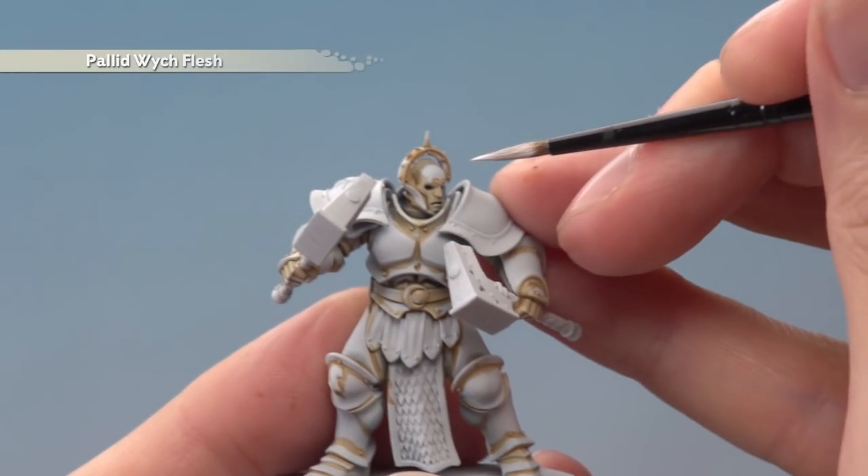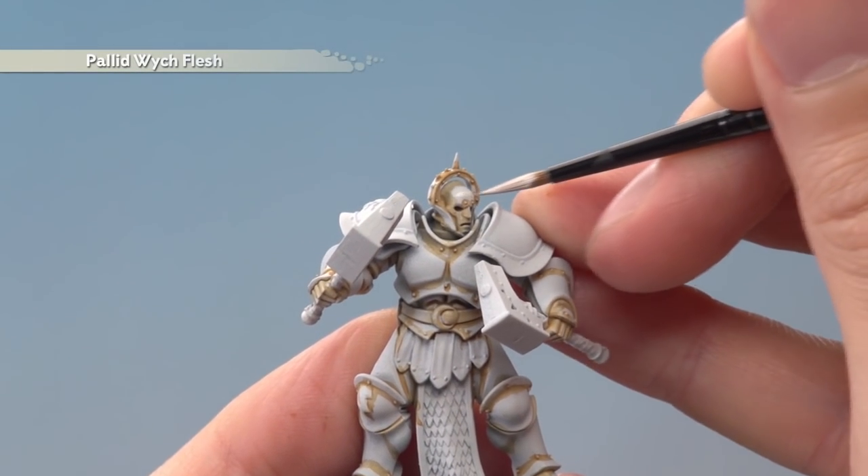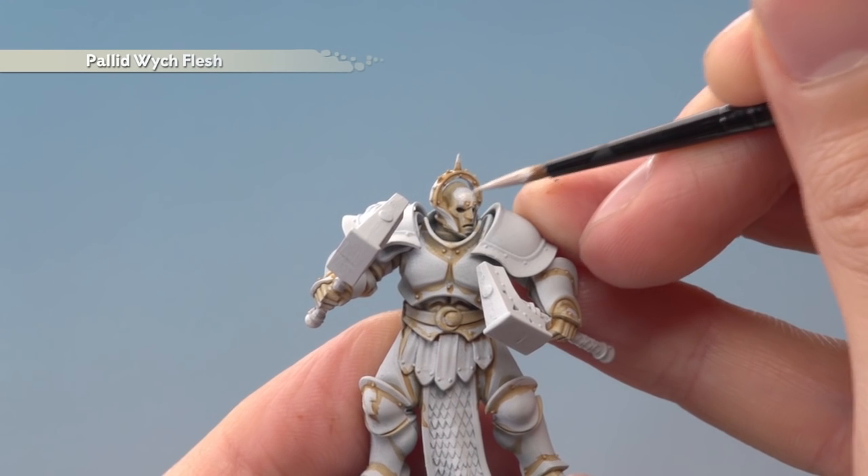Next, apply a layer of Pallid Witch Flesh to the armor, avoiding all those recessed areas where you painted in the shade. Just be as neat as you can here and really take your time.